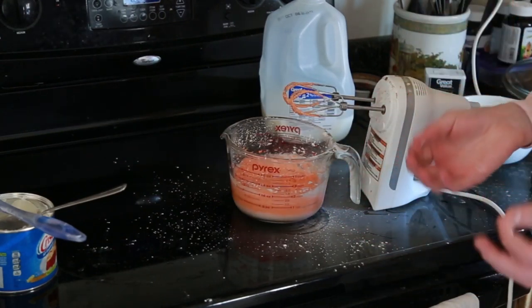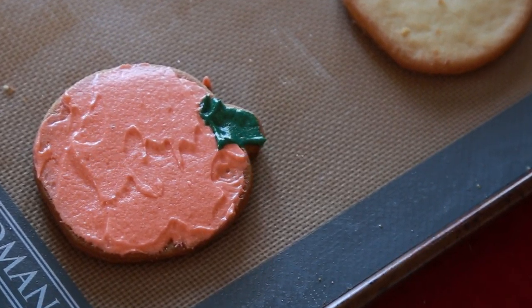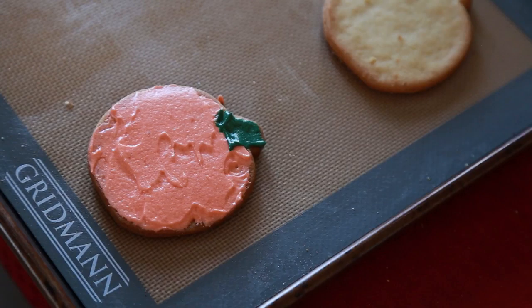Mix this in. That's pretty smooth. Now you're going to add a food coloring of your choice. Since I'm doing pumpkins and fall leaves, I'm going to make kind of an orangey red. There's our frosting — that is how you make it. Let's put it on the cookies.